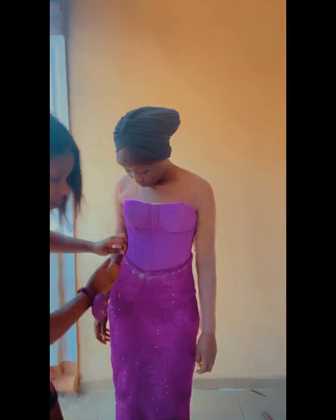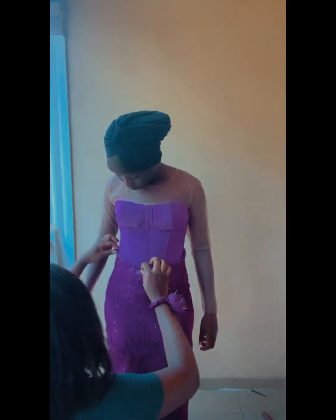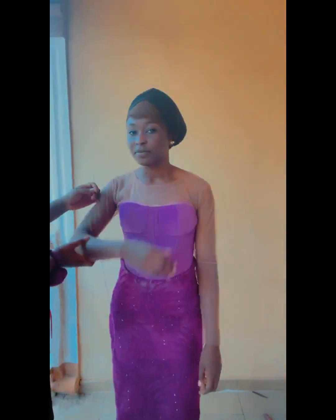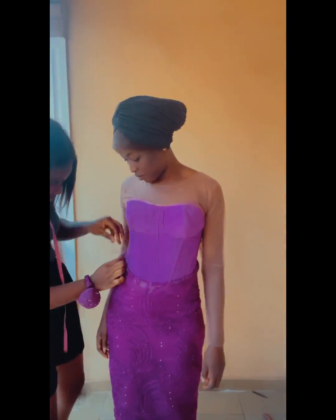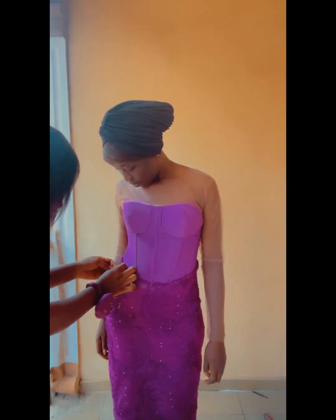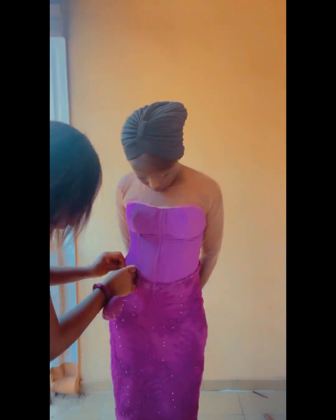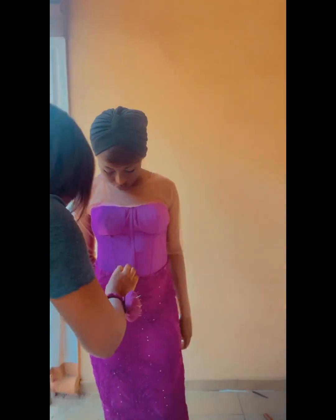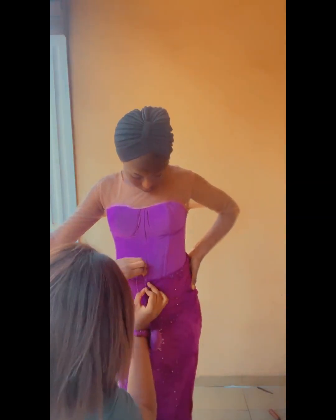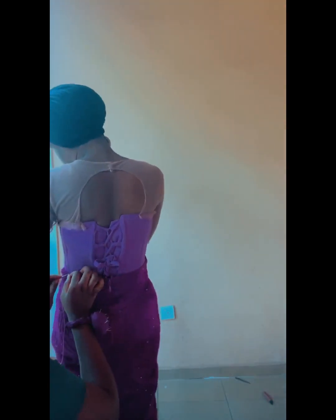After cutting, I'm going to fold in my allowance, just as you can see me doing now. Then I'll grab my needle and hand thread and use it to top stitch all the way around so I'll be able to attach it to the base of the dress. To make your work easier, you can use a curved needle — I don't have one, so I'm using a normal needle.